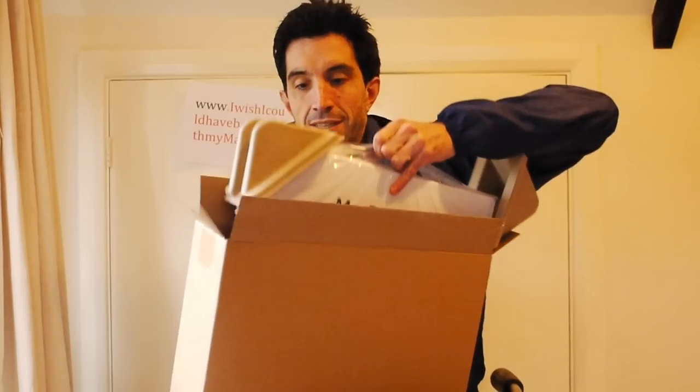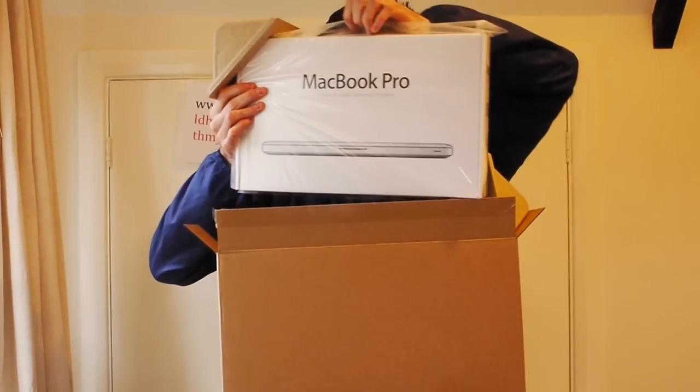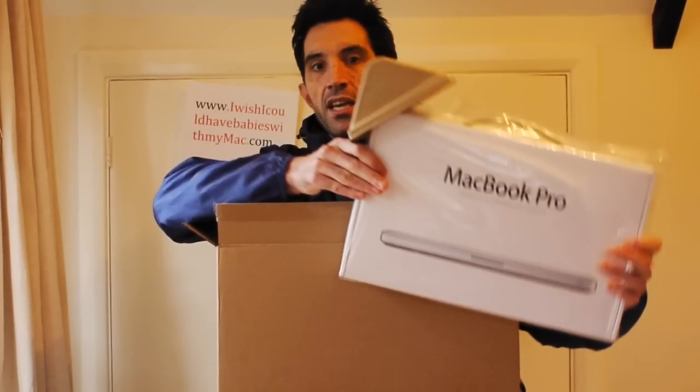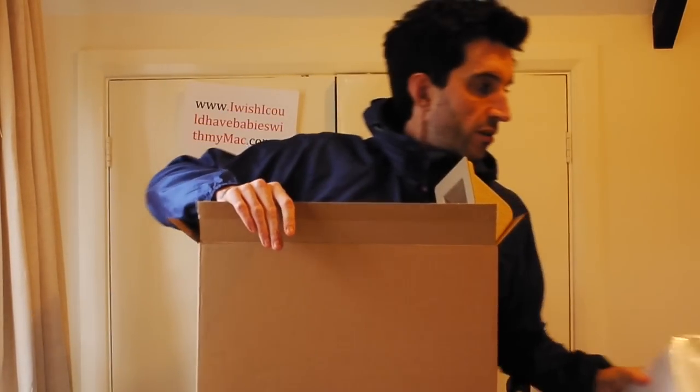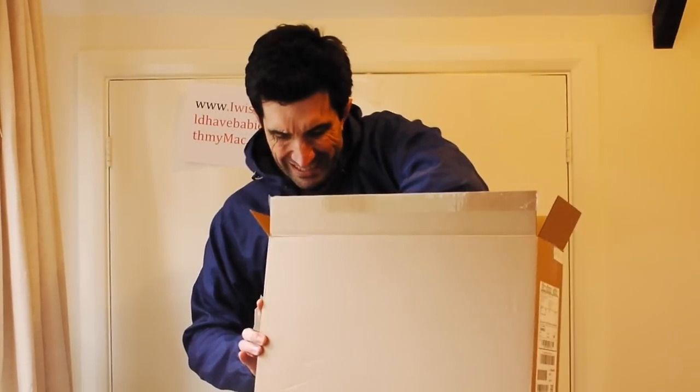And here we have it — beautiful! There's some other stuff in there, get rid of that. One box unboxed — MacBook Pro, we've done it!